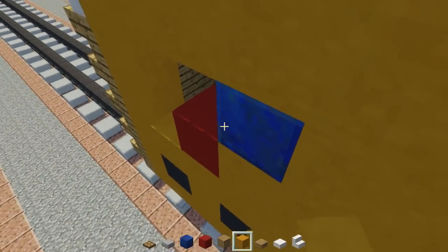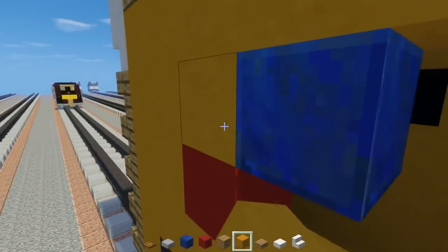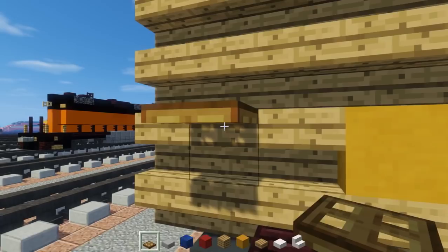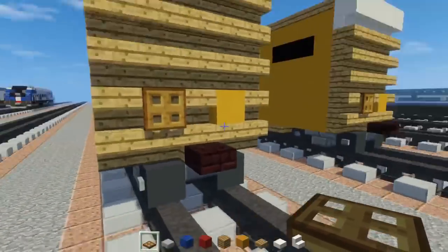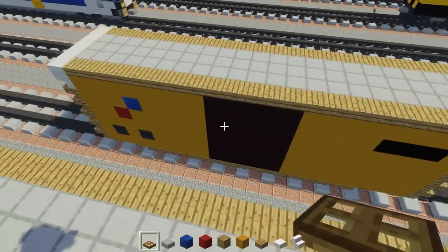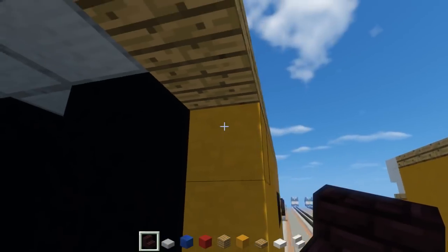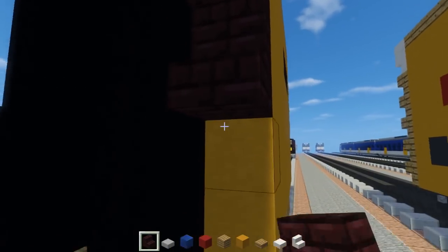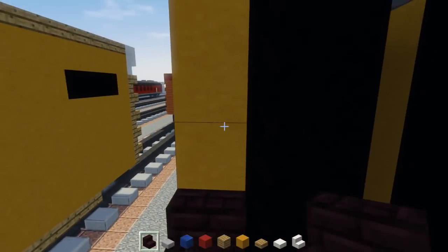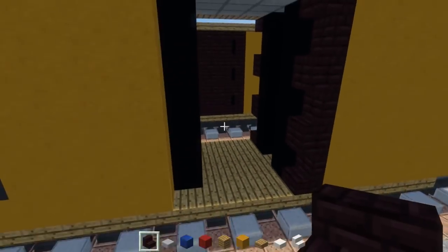Now we'll work a bit on the door and we're almost done after that. We also need the brake valve — I probably would forget, so let me do that now. Take a wooden trapdoor and place it on the left hand side — that's what you turn to brake the rail car manually. For the door we're going to use brick stairs, starting from the top with upside down and then right side up — that's pretty much the pattern. We do that all the way up and down on all four corners. It's kind of like a C shape.